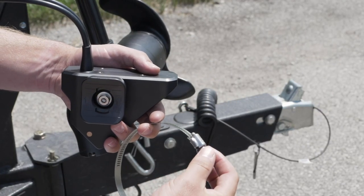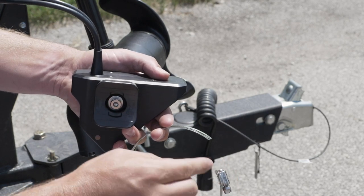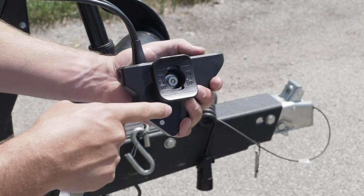Now, use the hose clamp and secure the transducer to the barrel of the trolling motor, ensuring the arrows are facing up.